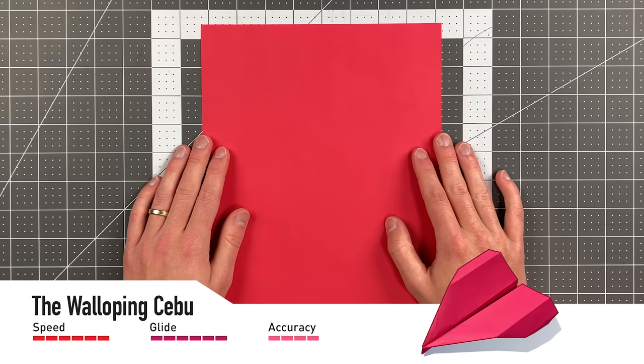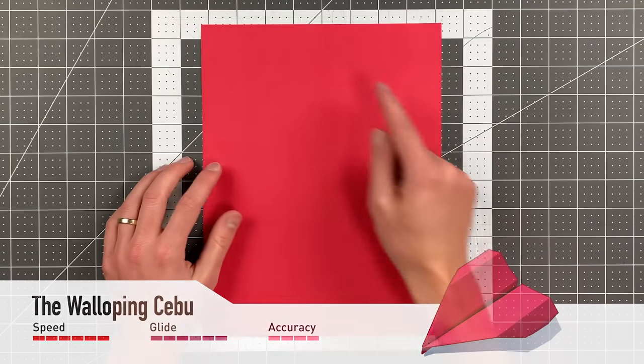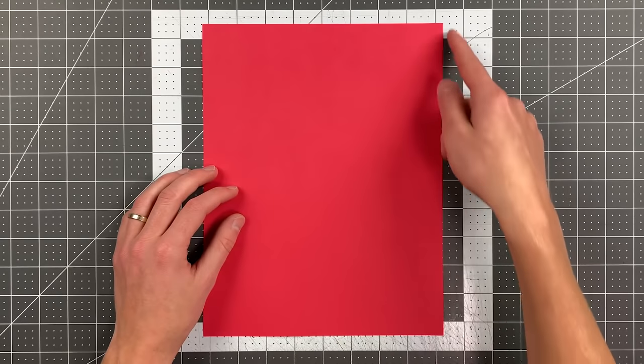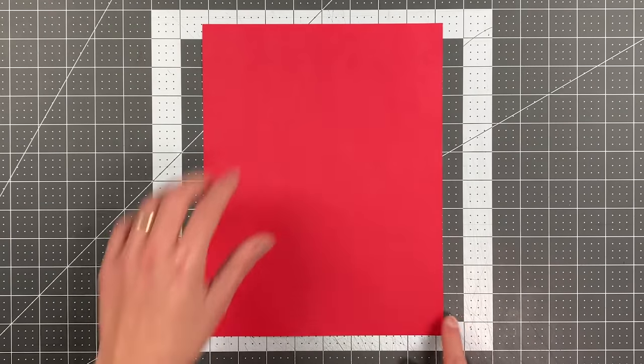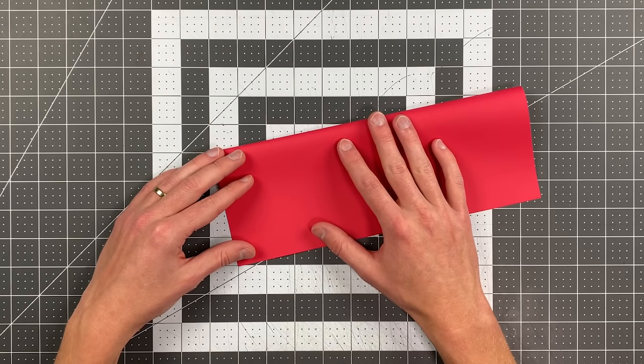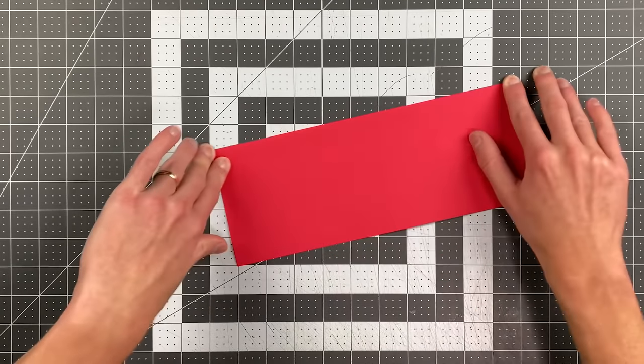All you will need in order to fold the Walloping Cebu by Carson Acosta is an 8.5-by-11 or A4 sheet of paper. We're going to begin by folding the right edge to the left edge. As always, symmetry is important, so try very hard to line up your corners as you make this crease.